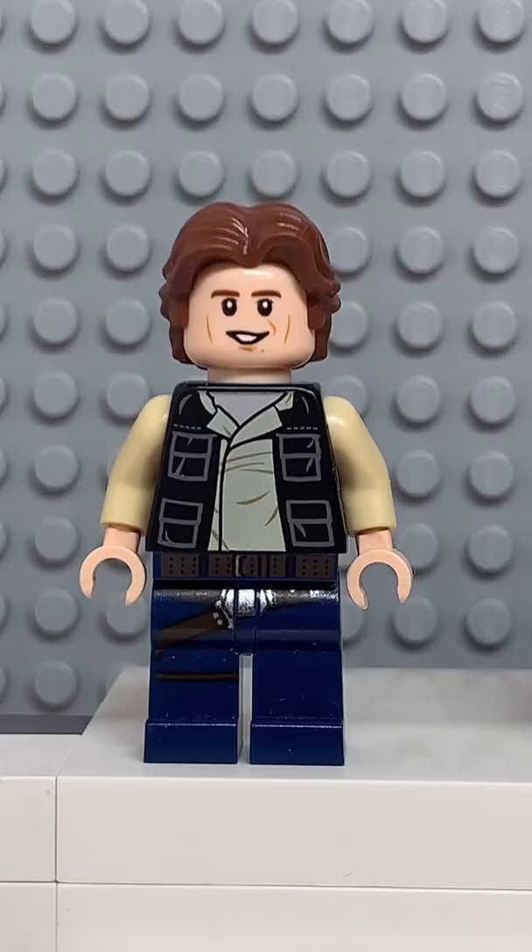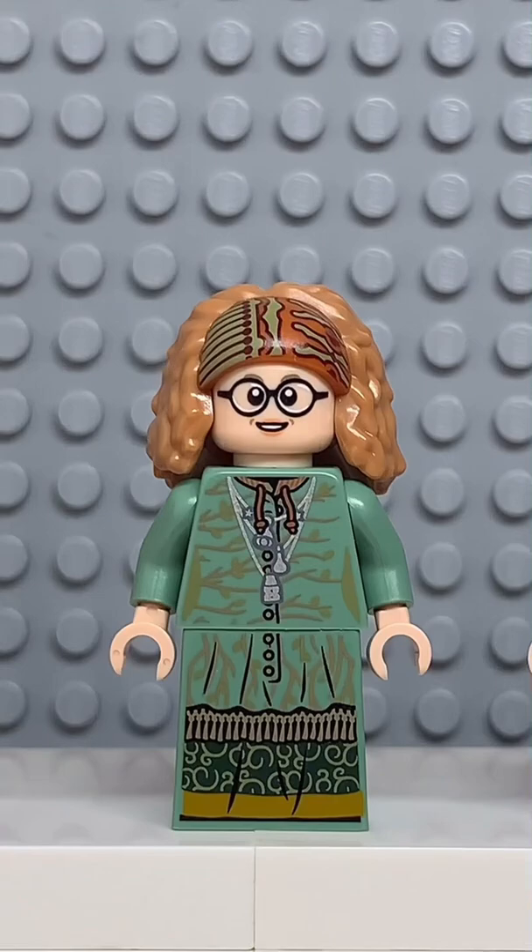Here's how to make a custom Lego Tom Holland. Starting at the top, you're going to get the hair from Han Solo. Then you're going to get the face from Professor Trelawney. And finally, you're going to get the torso and legs from Cedric Diggory.